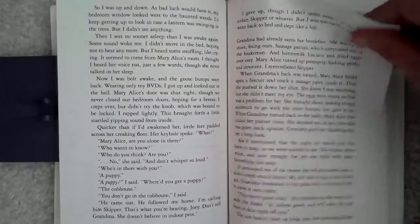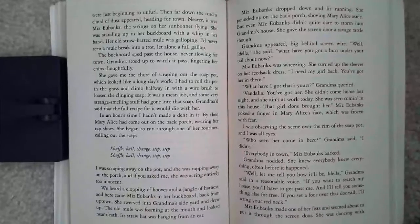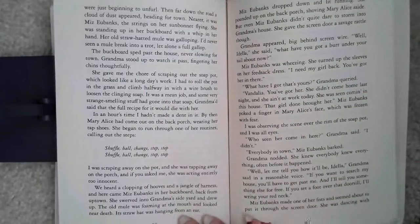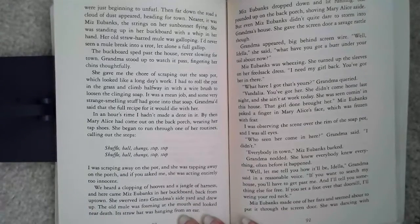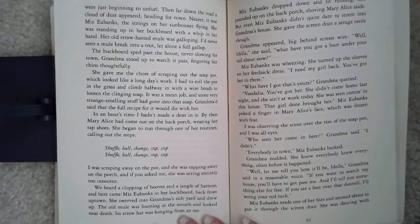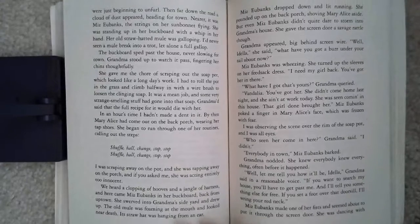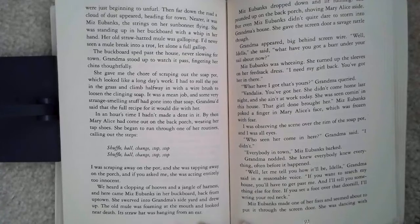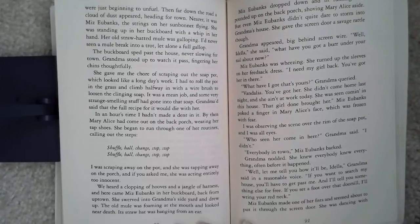The sun hadn't been up long, and the morning glories were just beginning to unfurl. Then far down the road, a cloud of dust appeared, heading for town. Nearer, it was Miss Eubanks, the strings of her sunbonnet flying. She was standing up in her buckboard with a whip in her hand. Her old straw-hatted mule was galloping. I'd never seen a mule break into a trot, let alone a full gallop. The buckboard sped past the house, never slowing for town. Grandma stood up to watch it past, fingering her chins thoughtfully. She gave me the chore of scraping out the soap pot, which looked like a long day's work.